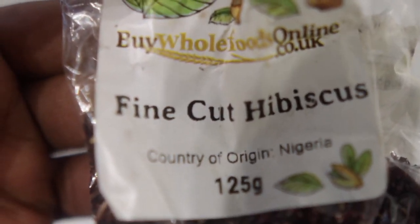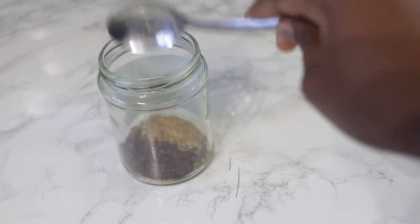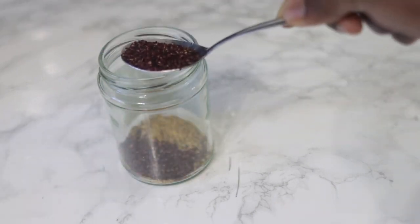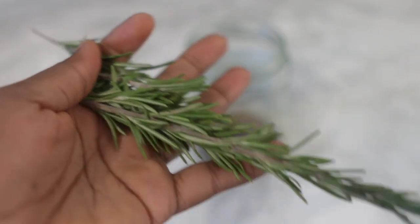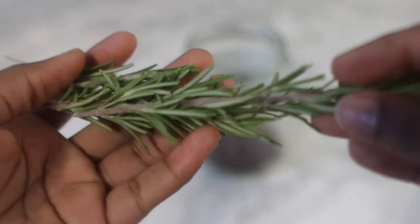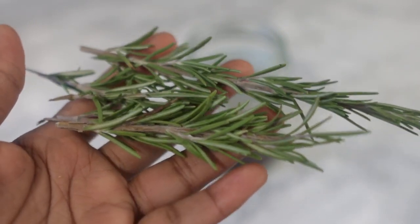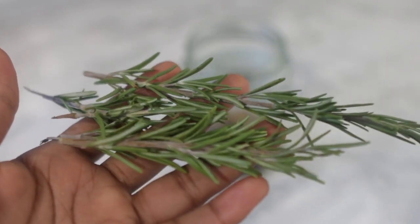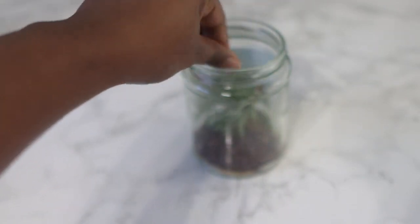After adding some fenugreek seeds, I'm going in with some fine cut hibiscus leaves. If you have dry hibiscus, please feel free to use that — it doesn't have to be finely cut like this — or if you have fresh ones you can also use them. Hibiscus helps to stimulate hair growth, it helps to condition the hair, it prevents dandruff and itchy scalp, and it also helps to prevent baldness.